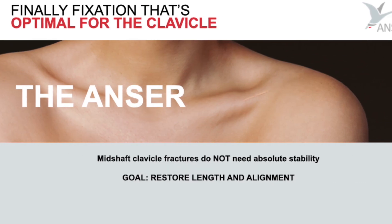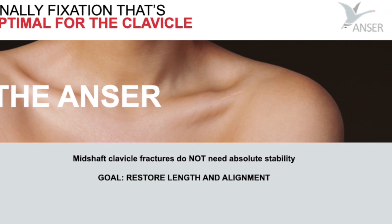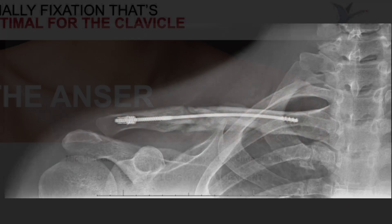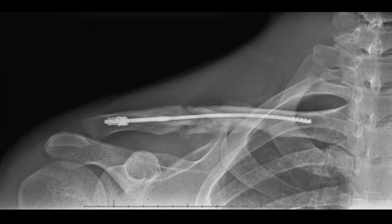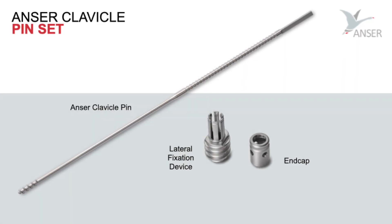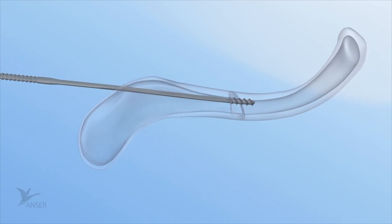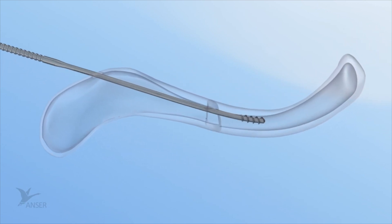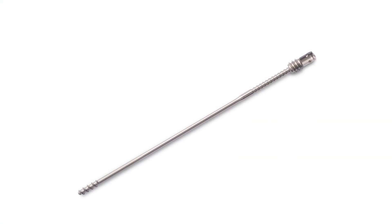The Anser clavicle pin is designed based on the premise that mid-shaft clavicle fractures do not need absolute stability for proper healing. The fractured clavicle needs to be realigned and kept at length until union via secondary bone healing occurs. Therefore, fixation on both sides of the fracture is required. The design is flexible to follow the contour of the clavicle during insertion and rigid to maintain reduction. The Anser clavicle pin is intended as a one-size-fits-all device.